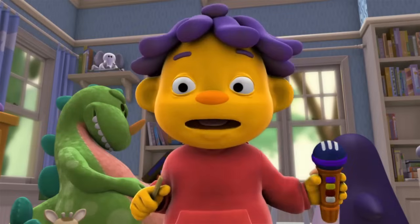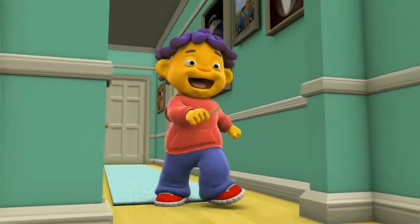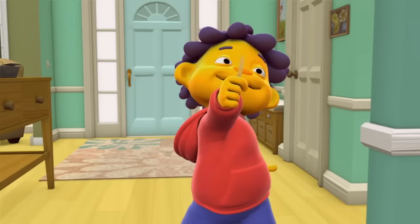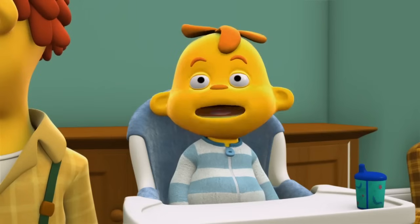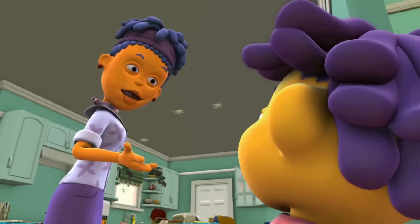Sid, breakfast time! Oh, boy! Breakfast time! Mom! Dad! Ouch! Look! I left my ice pop on my table overnight and it melted! You left an ice pop on your table? Uh-oh! Yes, which I shall clean up after breakfast! Thank you, Sid!